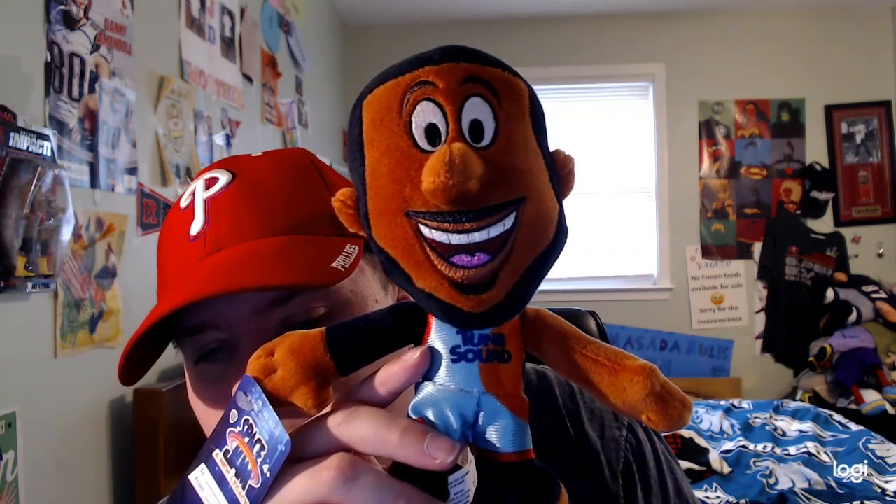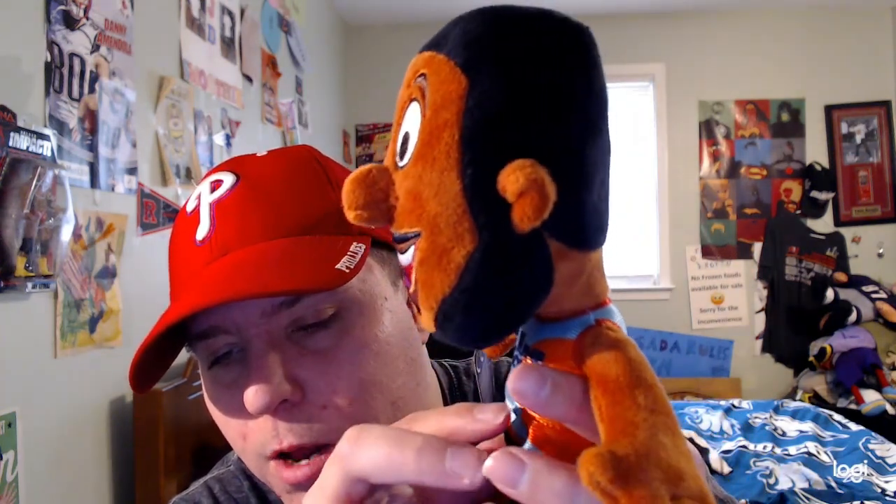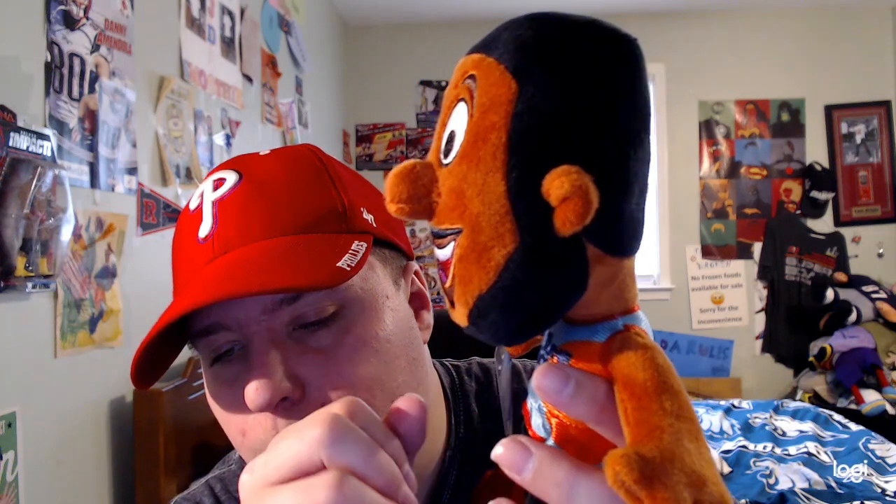He's wearing his one black armband sleeve, pretty cool and amazing. He's also wearing his basketball uniform, his Toon Squad uniform — it's a light blue jersey with an orange design and the Looney Tunes logo right there on his jersey.